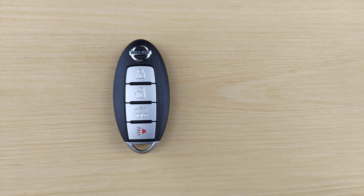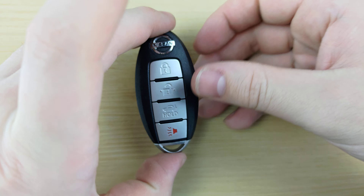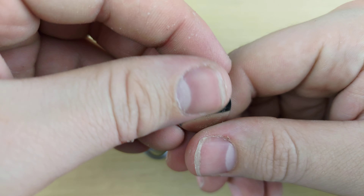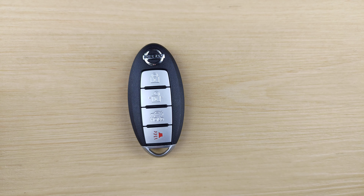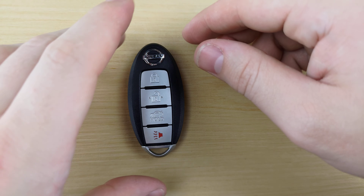What's up guys, welcome back to KeyFibbs and More, and today we're going to be taking a look at a Nissan Altima remote. For this, you're going to need a CR2032 battery and a small flat head screwdriver, both of which will be linked in the description below.